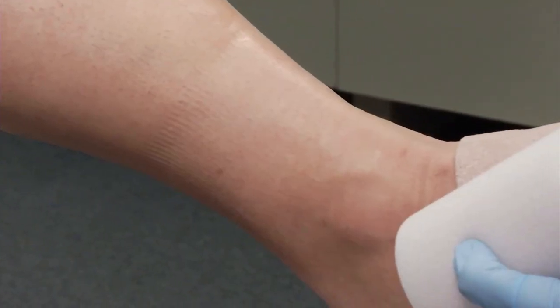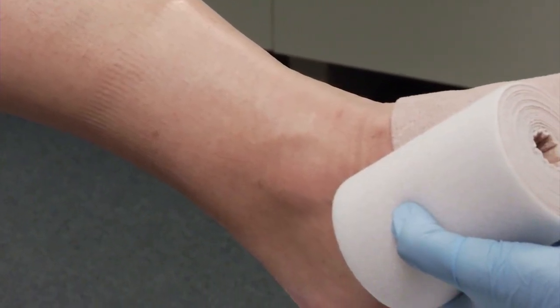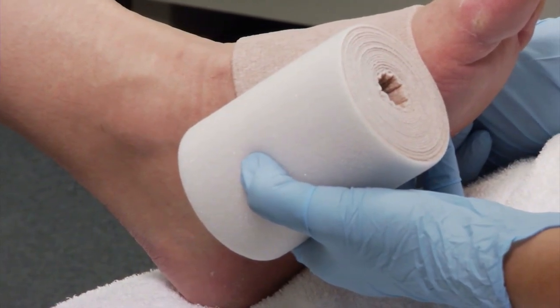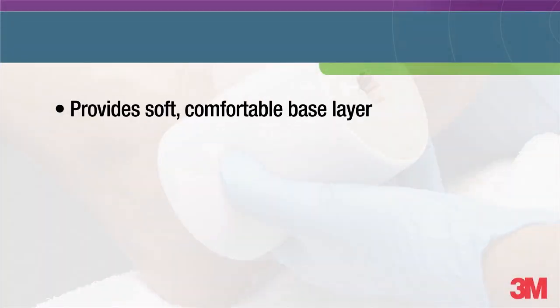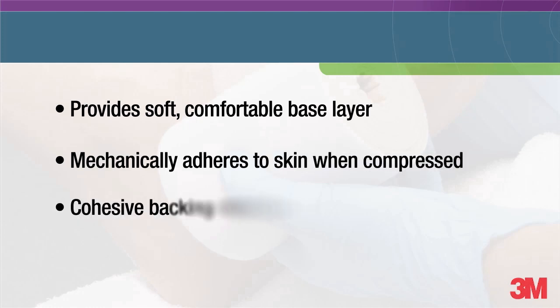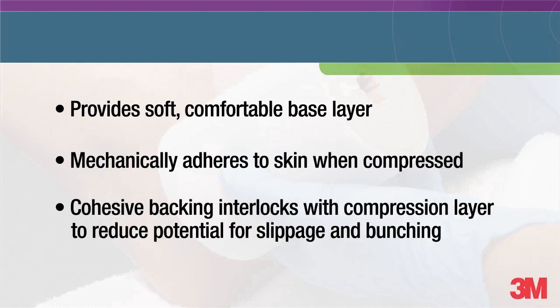Apply the comfort layer with the foam side towards the patient's skin, with just enough tension to conform to the shape of the leg. The comfort layer provides several proven benefits: it provides a soft comfortable base layer, it mechanically adheres to the skin when compressed, and the cohesive backing interlocks with the compression layer to reduce the potential for slippage and uncomfortable bunching at the ankle. The foam layer is permeable and will evaporate skin moisture, but is not intended to be a primary wound dressing.